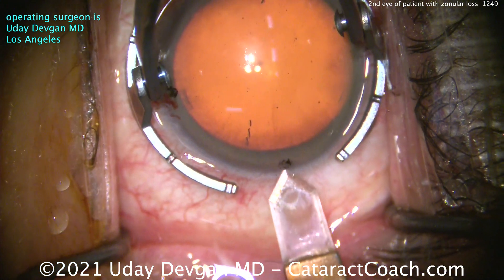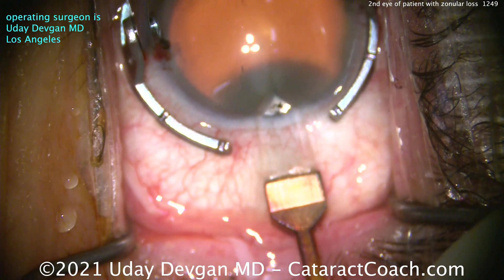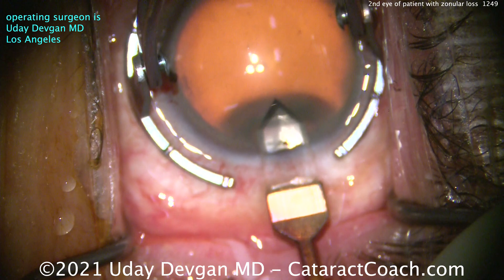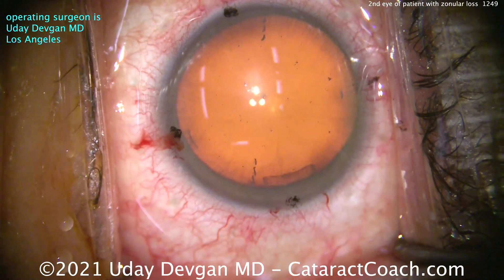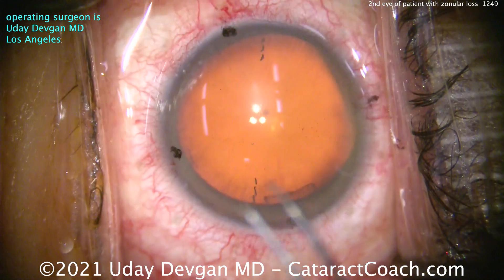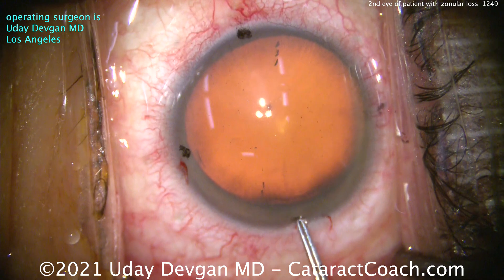I'm going to make this incision here. I'm not going to worry about making it on the steep axis in this video. Why? Because the first eye was such a struggle — if I have to do the same kind of maneuvers, I do not want to have to shift my hand into some odd position. So I'm slightly off, still against the rule, but slightly different. Now here's the most important thing.